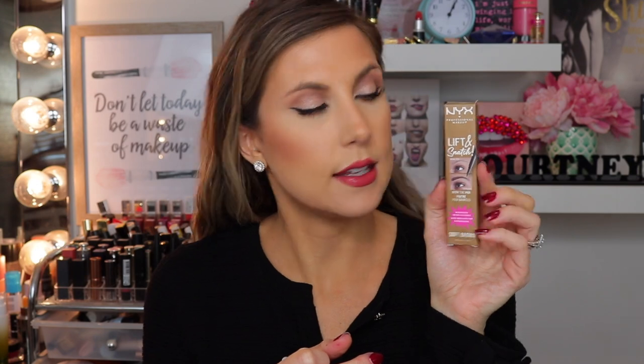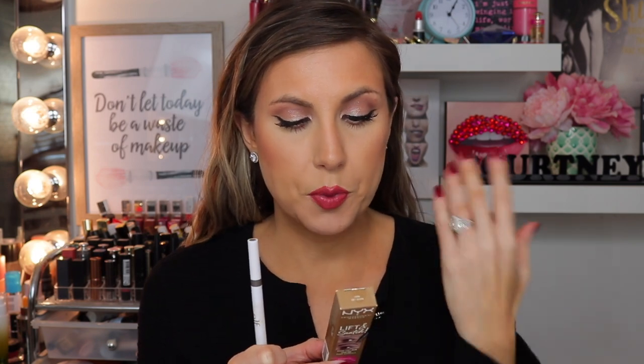The next two products are brow products, which is why I didn't do my brows yet. We're going to test out the NYX Lift and Snatch Brow Tint Pen Micro Brush Tip for hair-like strokes. The instructions say: shake the pen at a downward angle, fill in sparse areas with precise hair-like strokes, and add definition to other brow areas. You can do super natural brows or super snatched brows — I'm a little bit on the natural side.